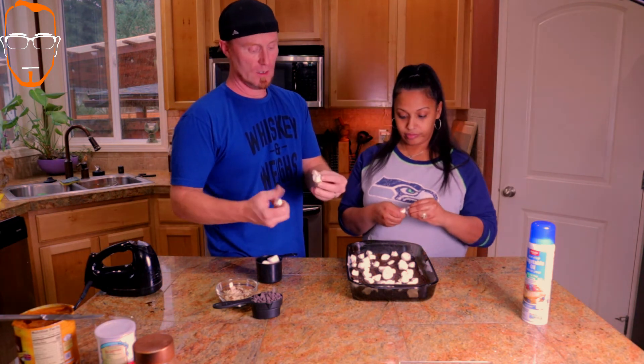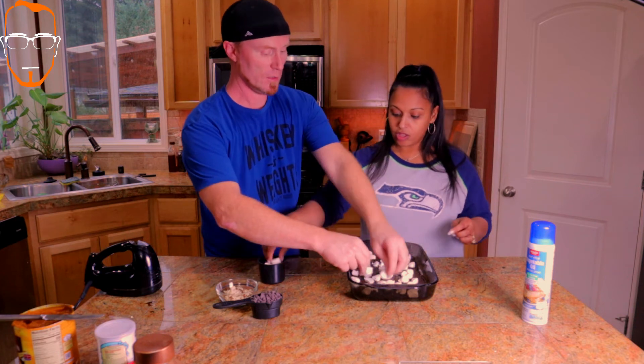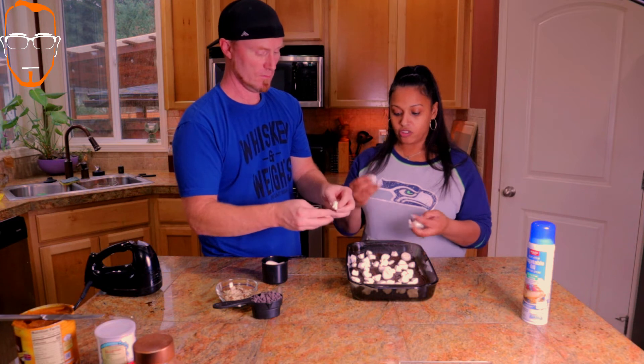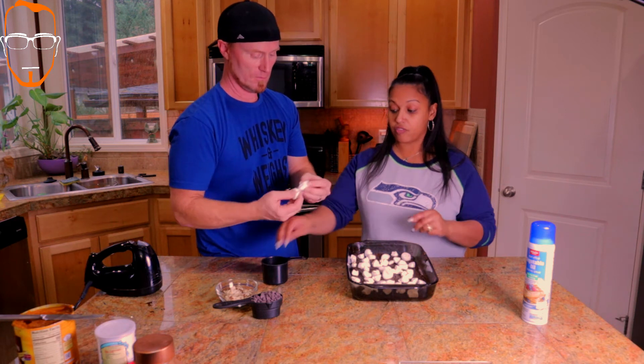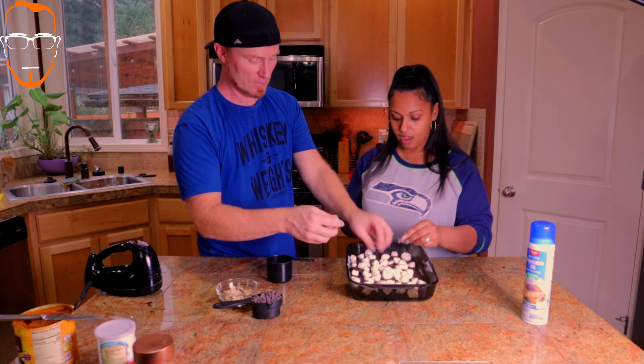I noticed they were sticking on Dan's hands a lot, so I wet my hands up a little bit and I'm able to get the marshmallows off my hands quicker. Good tip - I would have never thought of that. So the next thing we're going with is the pecans.